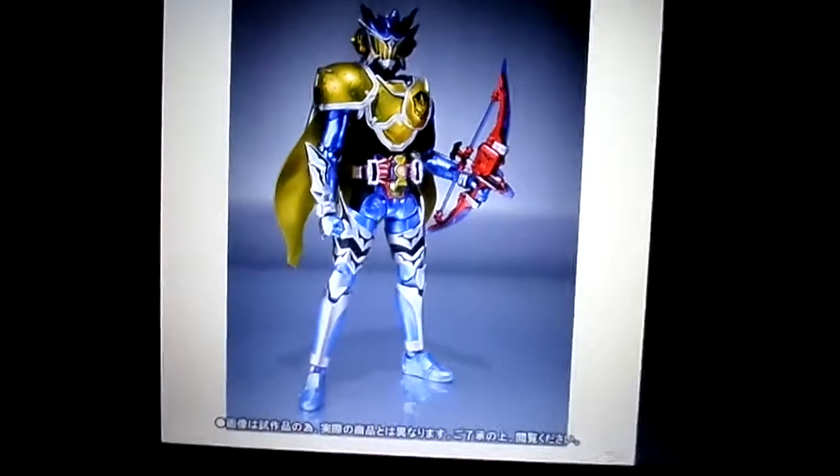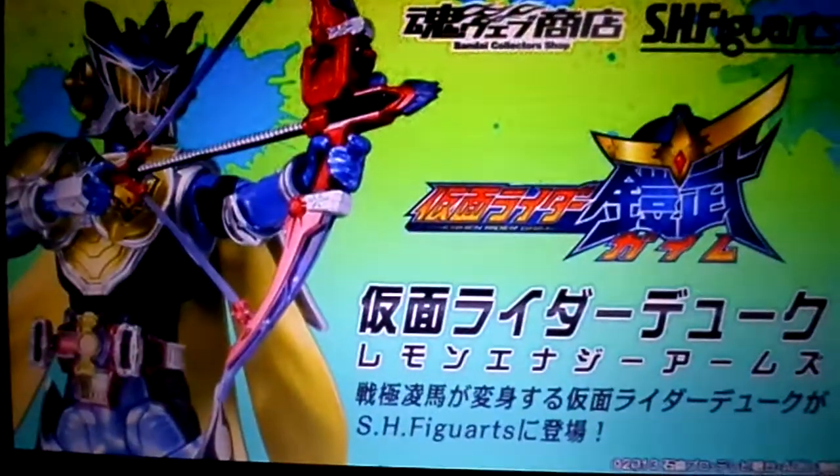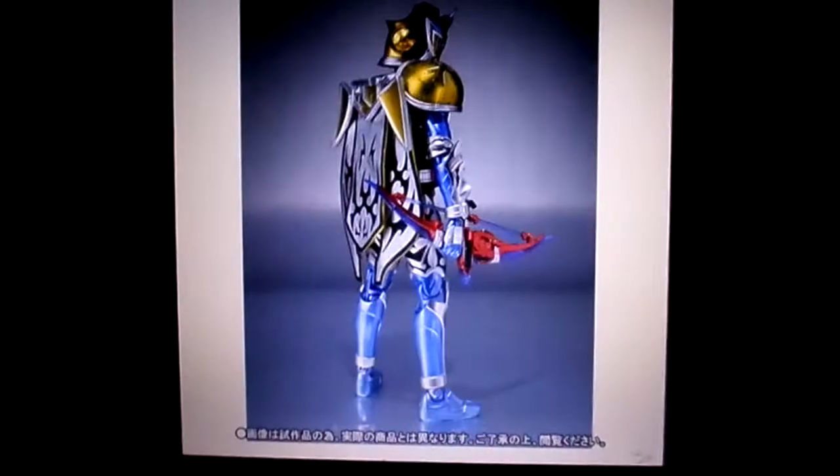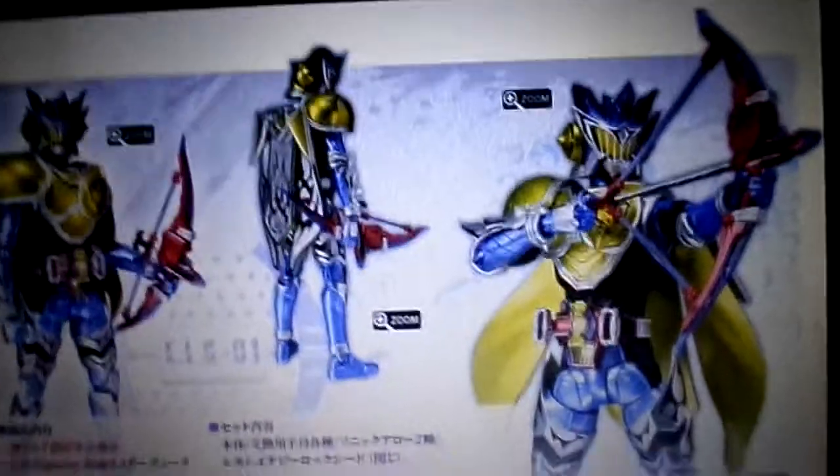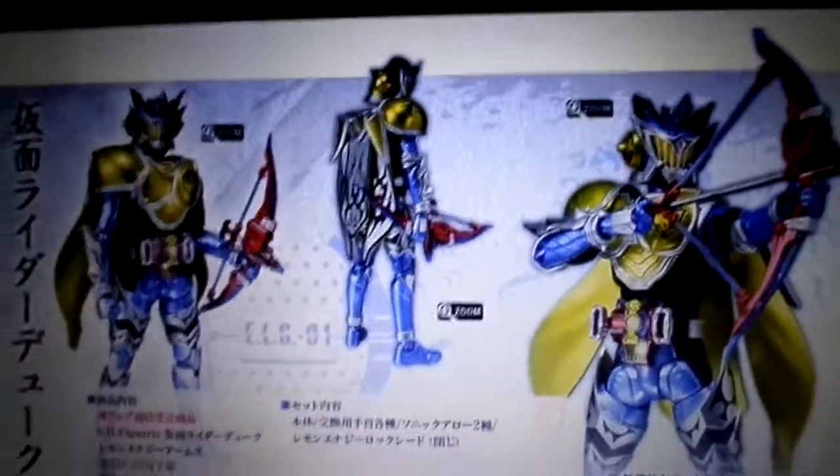I hope it articulates pretty well too. I heard the figure is coming out at the end of December, so it's a long way off. It does look nice though, and I do want to get this figure.